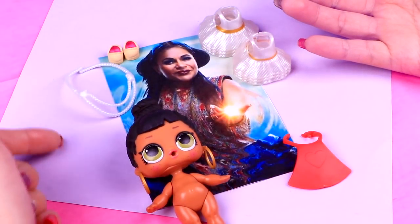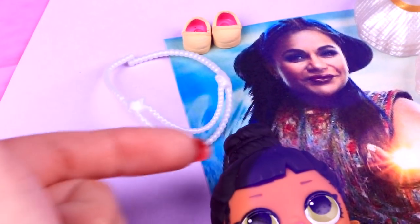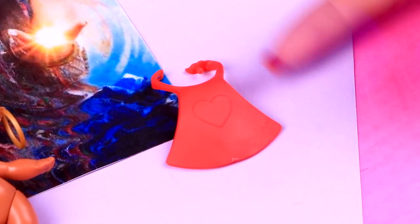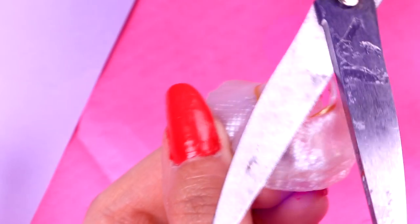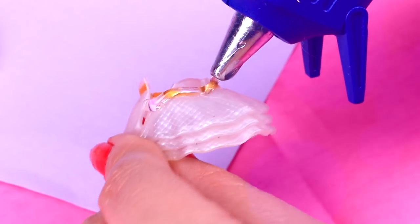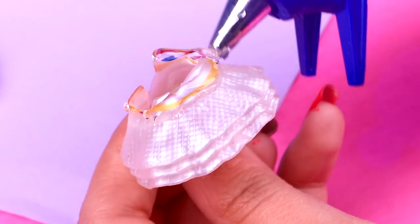Now our awesome Honey Bun is going to be Mrs. Who! For this transformation we'll use this pearl collar headband and also these shoes! We'll also use two of these cute pearl dresses so our final dress is super super fluffy! And for her robe we will use this red apron! We'll start with Mrs. Who's dress — the first thing we'll do is cut the top part because we just want the fluffy skirt! With a hot silicone gun we're going to glue the fluffy skirt we cut under the fluffy dress we have, so the dress looks as fluffy as it can be!